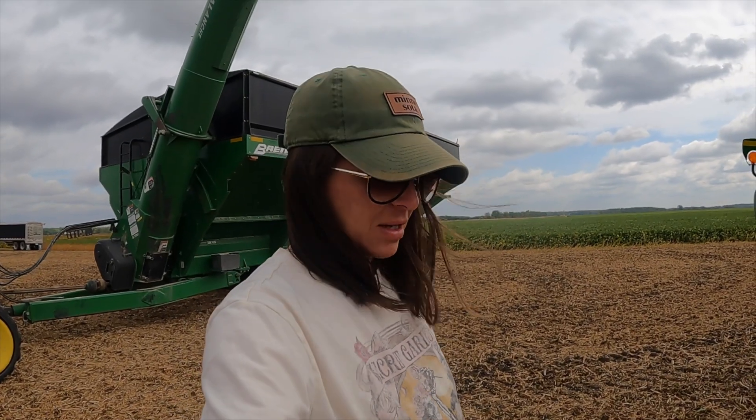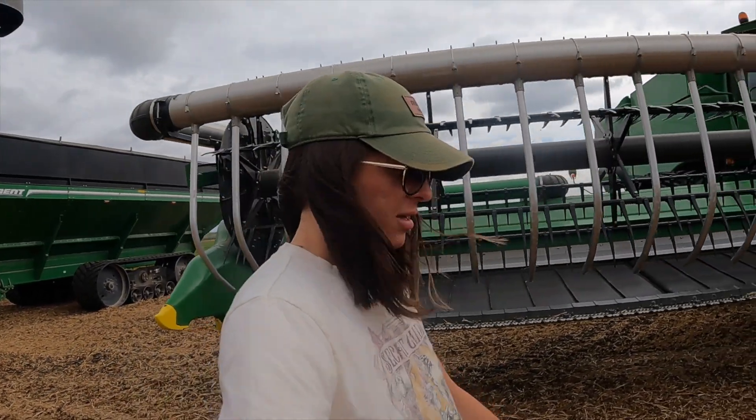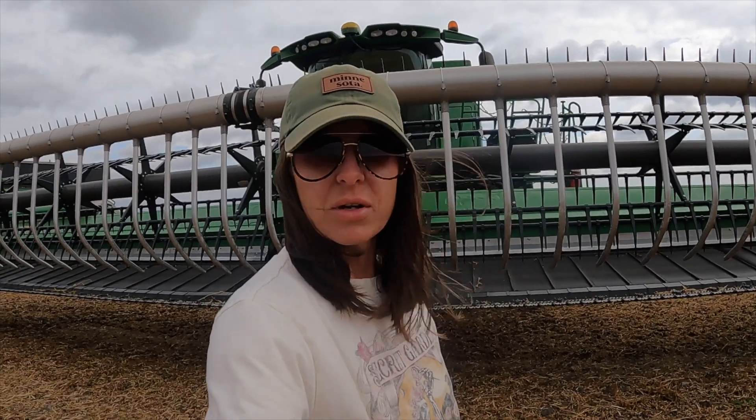It's day number three and we started on this field out here. Thought it would be ready to go, but the moisture is reading anywhere between 14 to 16 percent. So we ended up stopping, thinking maybe we'll try again this afternoon and let them dry down a little bit more. But we just checked the radar and there's rain coming around 1 or 2 o'clock, so I think the plan is to hold off until Monday — unless things change, then we'll start going again.